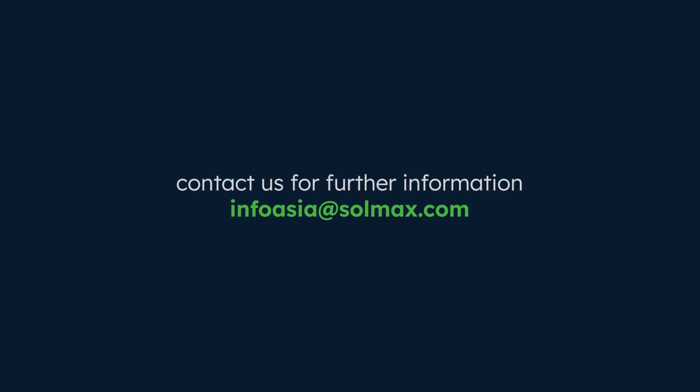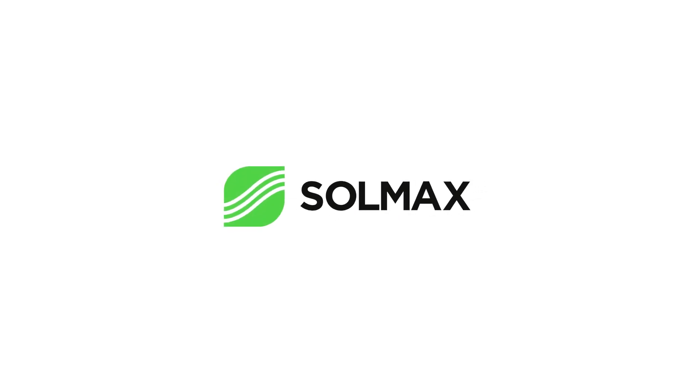For further information, feel free to reach out to the Solmex Asia Pacific Water and Environment team. Thank you very much.